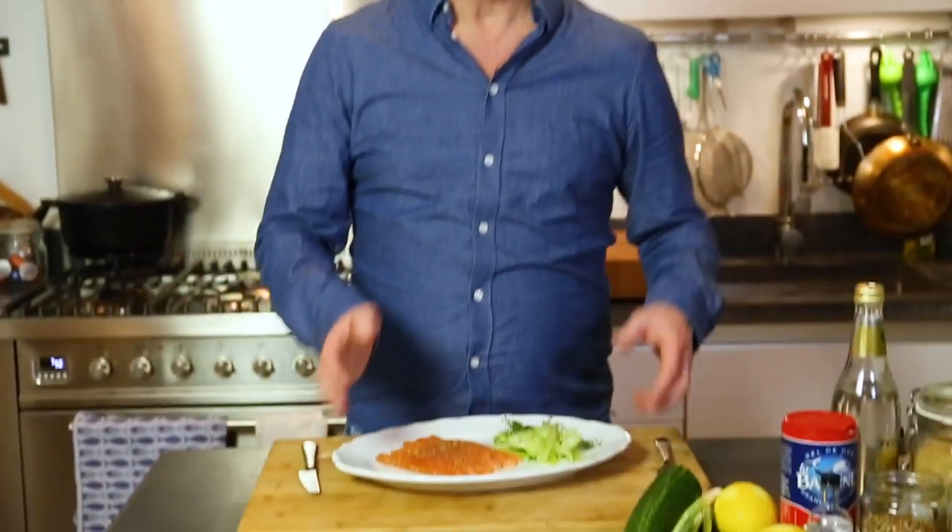Look at this — beautiful colors. You could serve it with a lemon crème fraîche, or lemon cream, or a horseradish sauce. But I like it this way, the pure way.